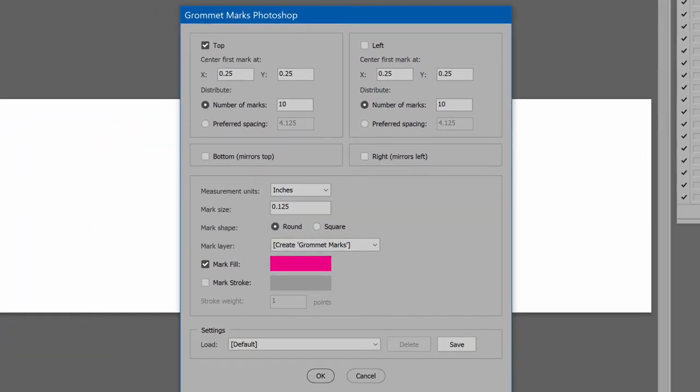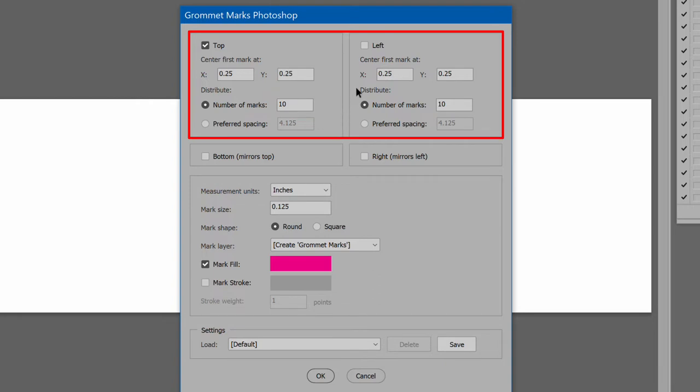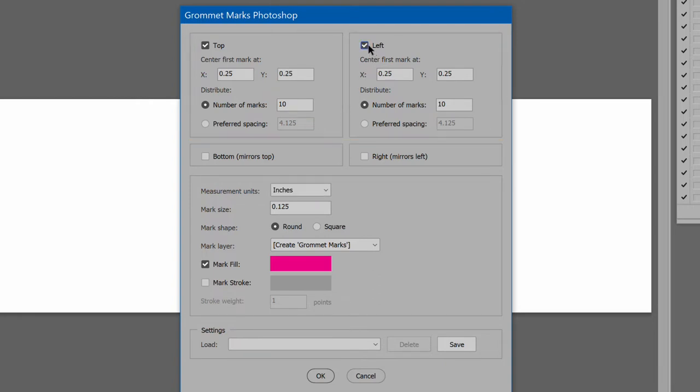First are the choices to add marks along the top and left edges. Click the checkbox to enable either or both. The options for top and left are identical — the only difference is which edge the marks are drawn. Start with where to place the first grommet mark: the distance from the top left of the image. X is the distance across, and Y is the distance down, where the first mark is centered.